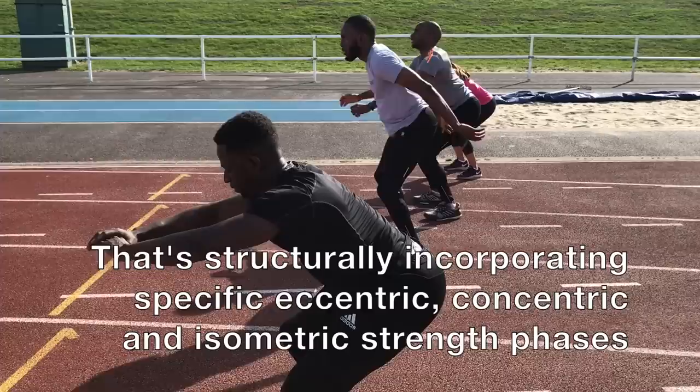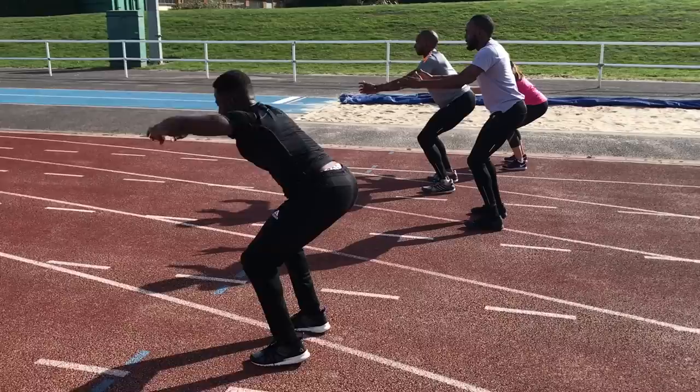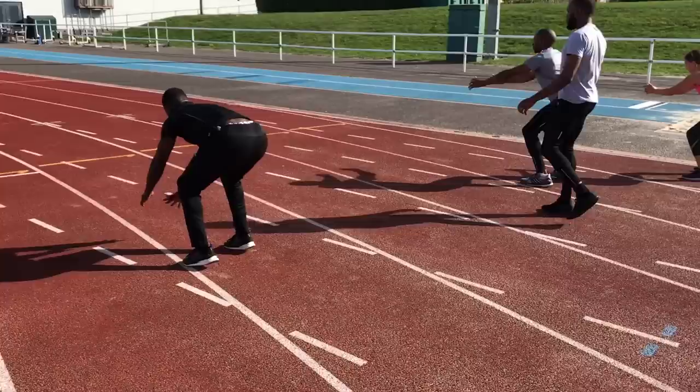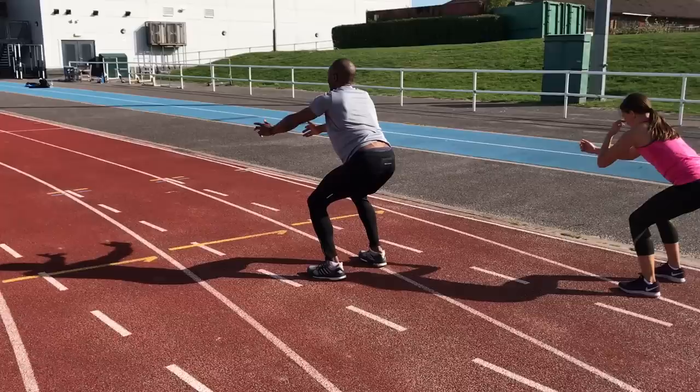Continuing the triphasic theme of training that I'm implementing this year, we then followed up with some double footed jumps into an isometric eccentric held position. These were very tough. The idea is to spot the landing to control the eccentric movement, hold isometrically, and then to power forward concentrically into another jump. All the group sessions contain some variation of concentric, isometric, eccentric and plyometric actions.